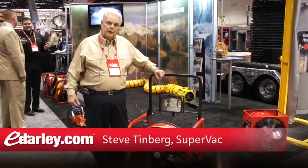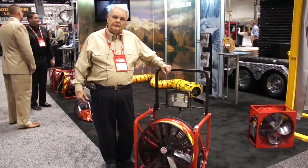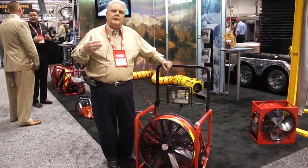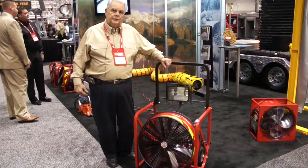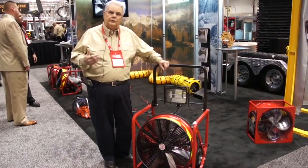I want to introduce to you one of our newest products that we have been working with. This is our new electric fans. Electric fans have become extremely popular in the years, primarily because of the fact that they can use them and not have CO issues.